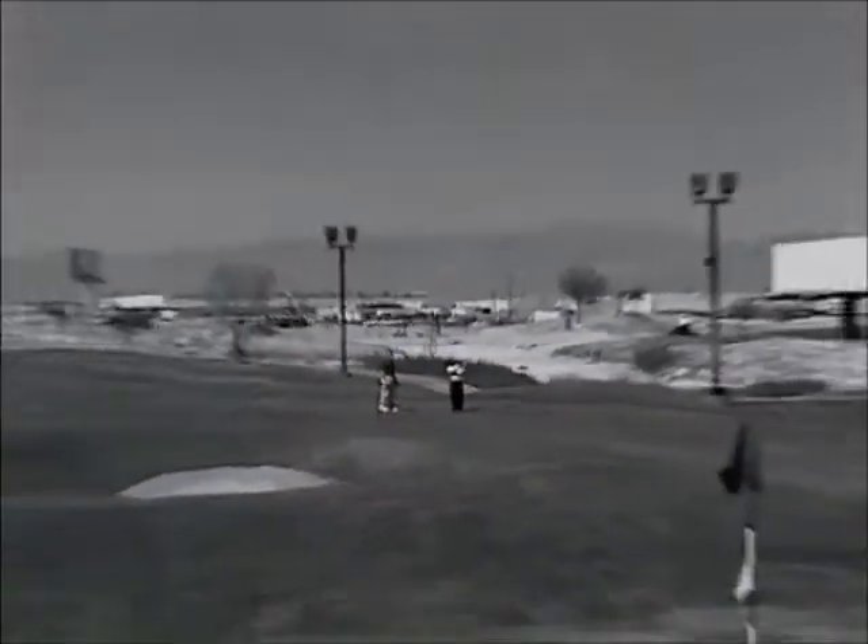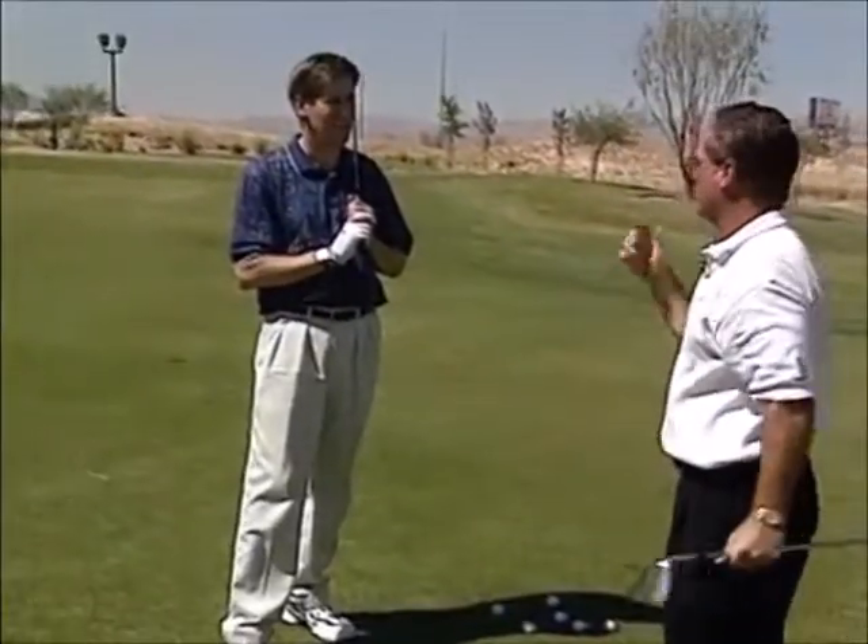Just go ahead and swing — turn the shoulders away, then rotate the lower body through and just strike the shot as you would any other golf swing.